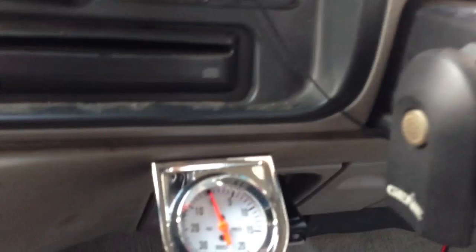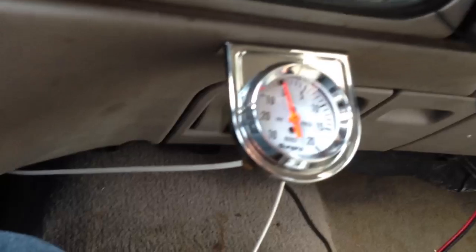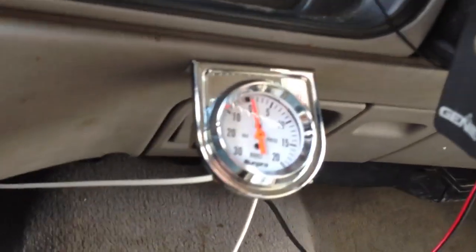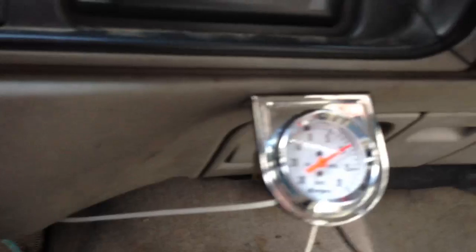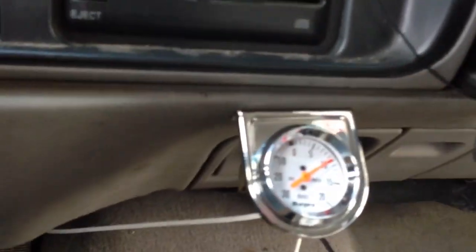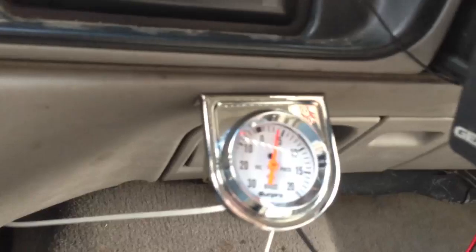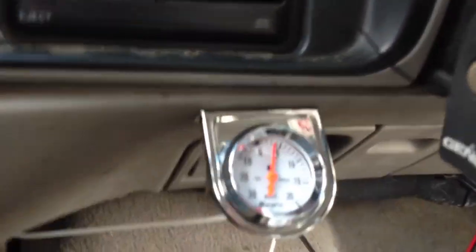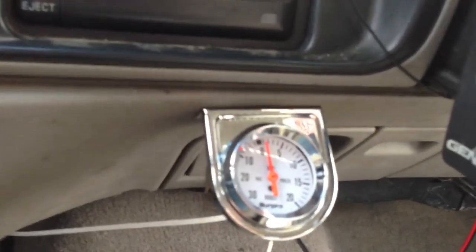Like I said, eye bolt on the jeep, spring on the jeep, and the results pretty much speak for themselves. I've got a cold air intake that I made at Advance Auto for $40, a 5-inch stack that cost me $30.